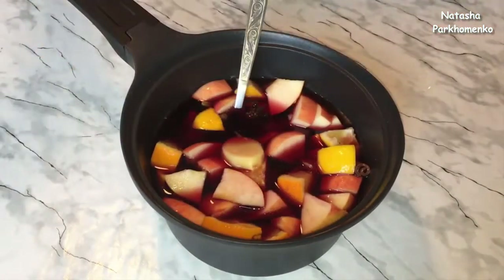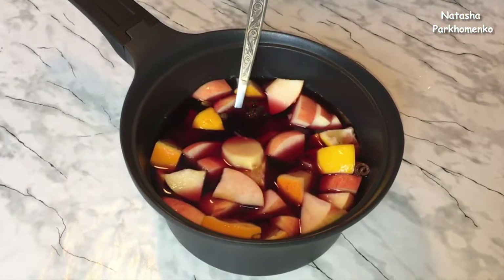Now I send everything to the stove and will heat it to 70 degrees. Under no circumstances should it be brought to a boil.